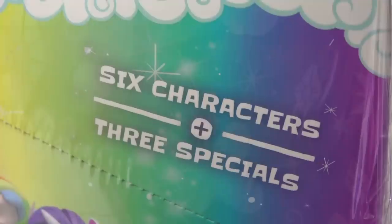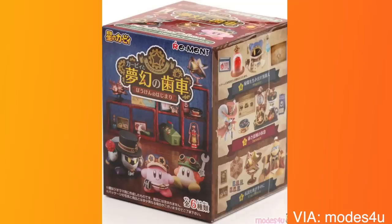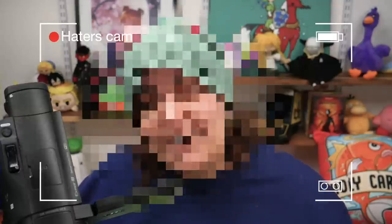The outside of the box says 6 characters and 3 specials, although you can technically buy individual blind boxes. I don't know if they're similar to Japanese rements where buying the entire box guarantees one of each. In North America, sometimes you buy an entire box and it doesn't guarantee anything. Part of me is hoping for doubles, otherwise I'll just customize the originals. I know many of you will say I'm doing it wrong saving the specials — but I do what I want.